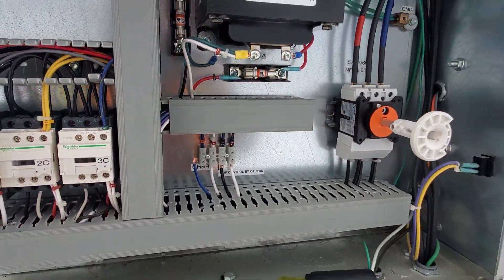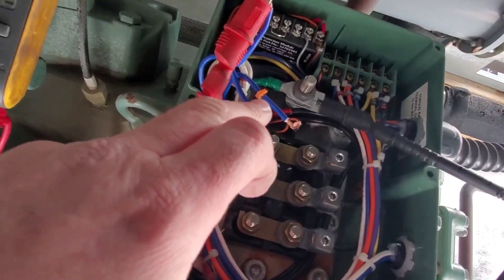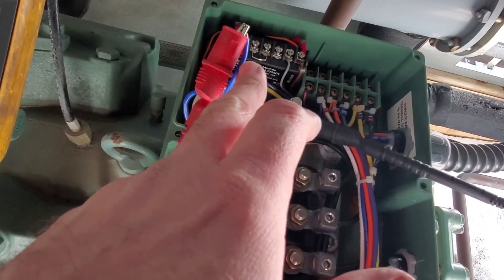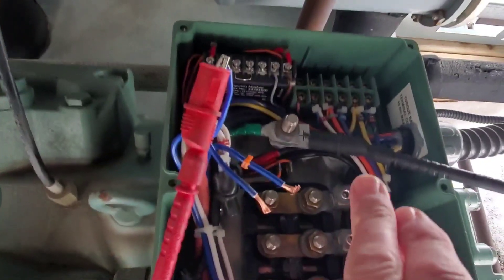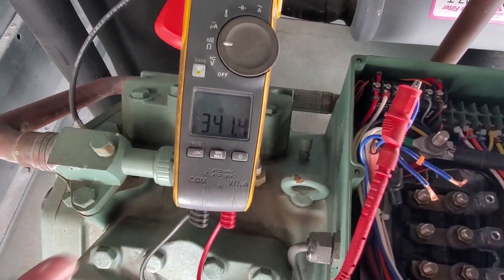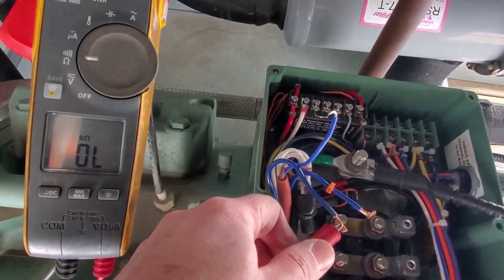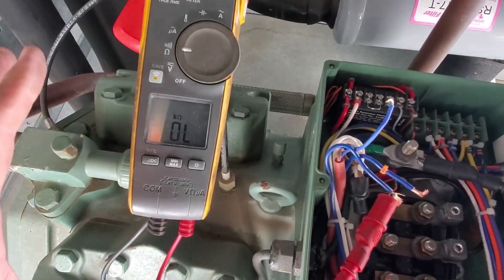This is the wire coming from the control panel. This wire here goes out to the receiver heater, and the one with the alligator clip attached is going to the crankcase heater. The other alligator clip from my meter is attached to ground, and we have 341 ohms to ground — so this crankcase heater is causing an issue. But if we go from here to the receiver heater, nothing.